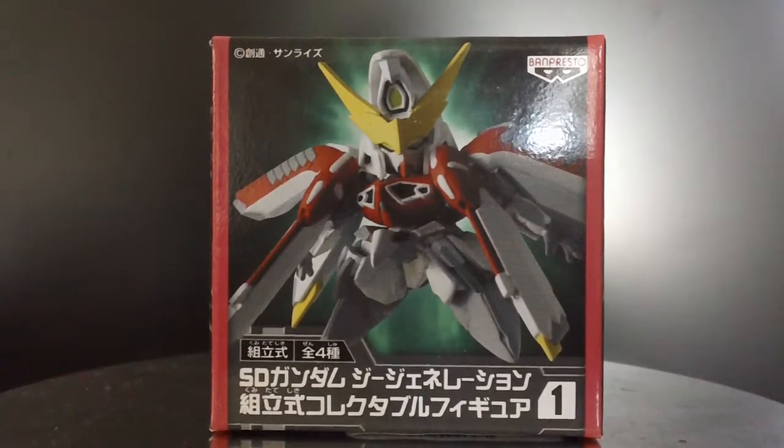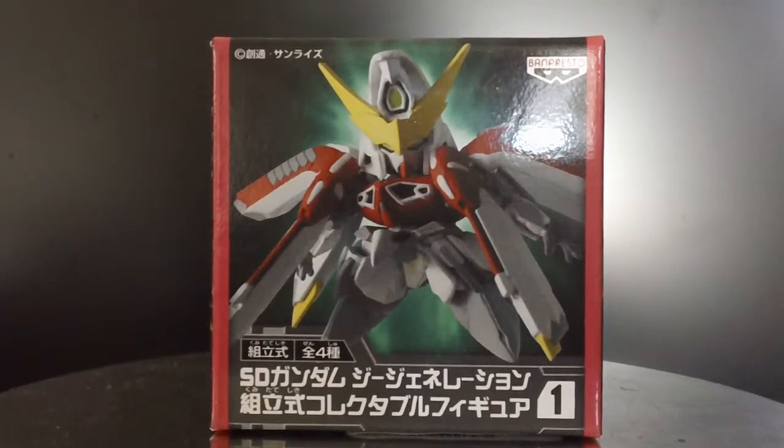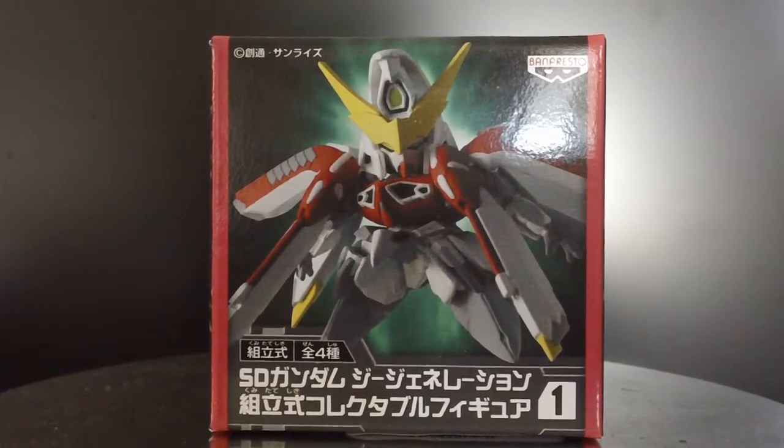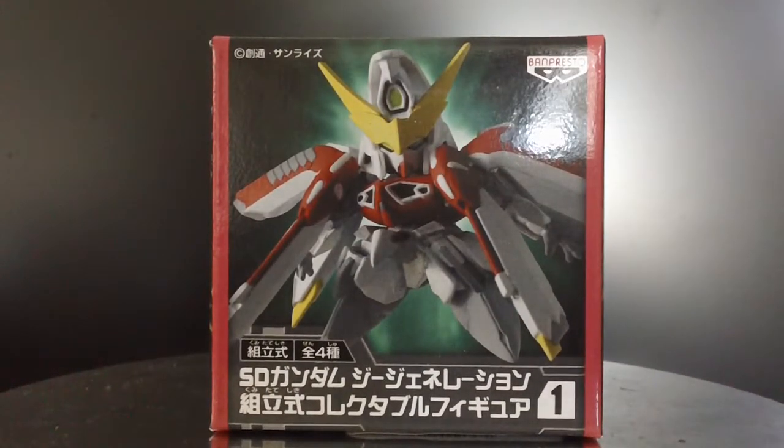Spoiler: Turn A is actually probably the strongest in the actual Gundam universe. But if you consider all the side stories, all the novels, and everything else, I think this guy is supposed to be the strongest — from what I can see online. But if I'm wrong, let me know.